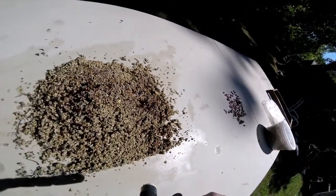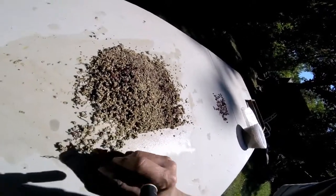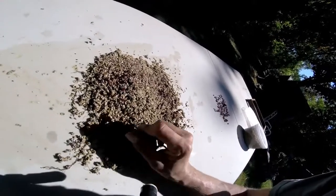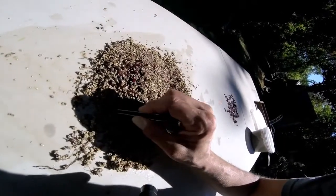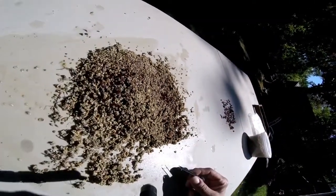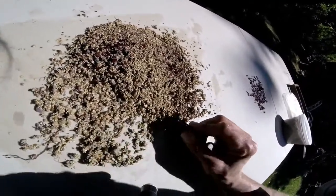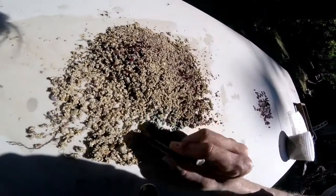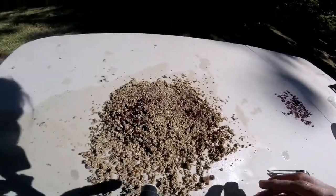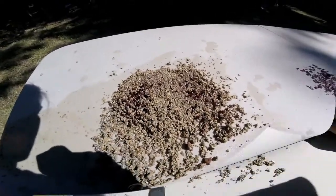Wow, that one's big. There is a lot and you have to go through this dirt, really spread it out because there are all different sizes — big, small. We're gonna pull them all out — we're gonna get a ton, I can tell already. Oh, there's another big one. We'll come back later.